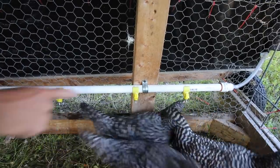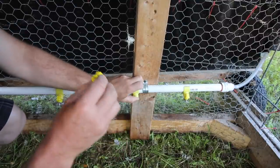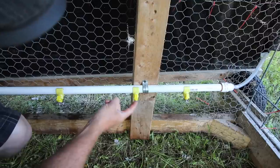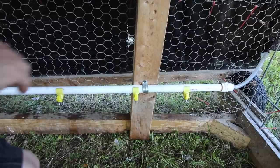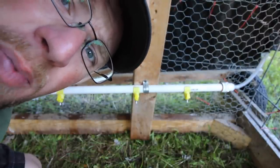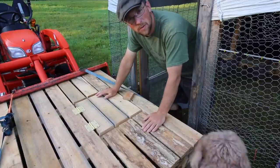With all the birds running around, this nippler got knocked and it keeps dripping. I just want to take it out and see if anything's stuck in there — I can replace it later if needed. Seems to be good now. With all the birds knocking these around, something got messed up. If you see something like that, stop and check, because if we run out of water it won't be good for the birds. Up to this point and all the way to the end, you want to be nice to your birds.